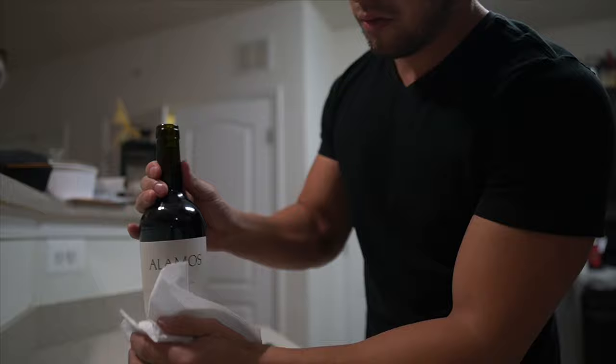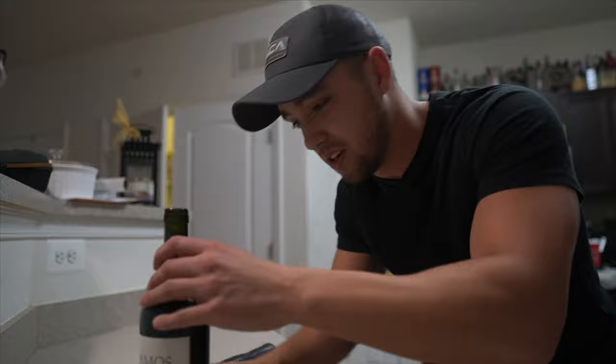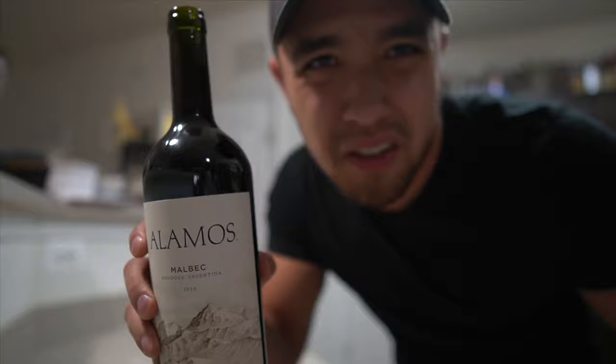I actually saw a video of this same thing and the guy put a plastic bag around the bottle just in case. You can focus on it but they're not gonna know. Step one is done - the cork is down inside the bottle.